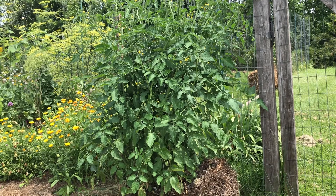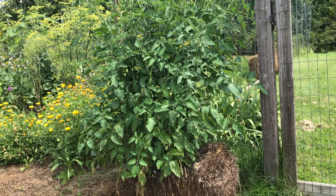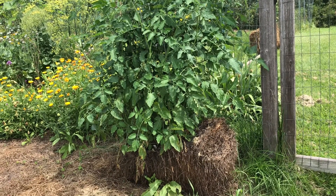You can also grow them in a straw bale like I've done here. You can see the difference in the tomato — this one has beautiful foliage up and down the plant with very little disease on it.